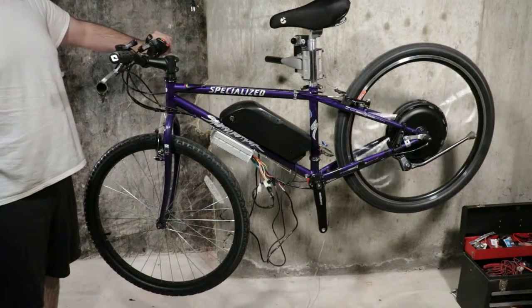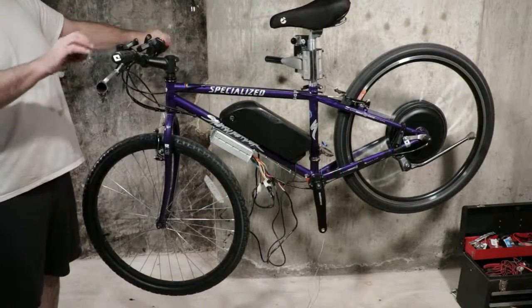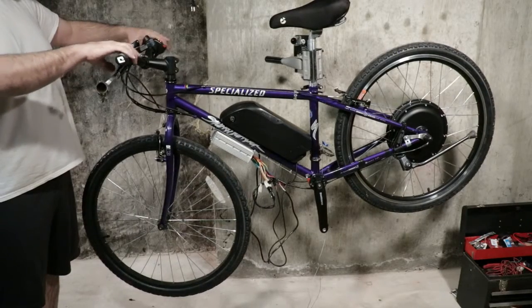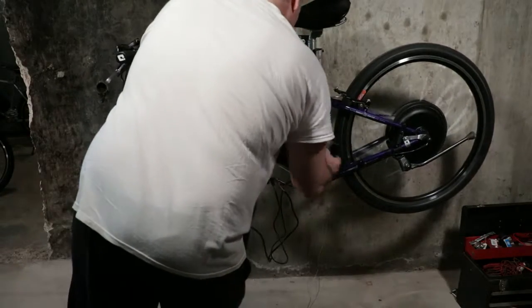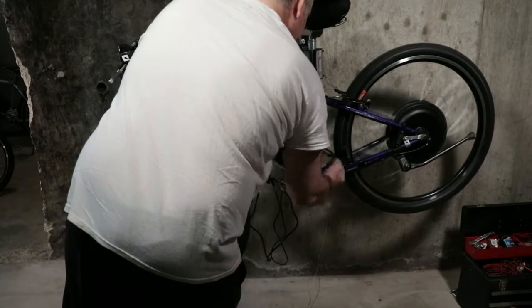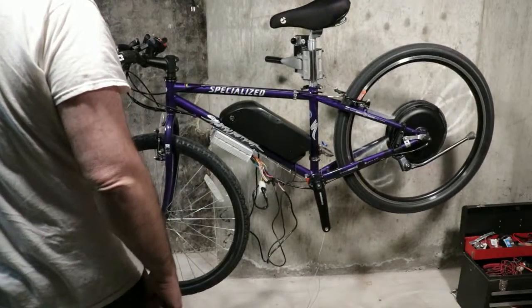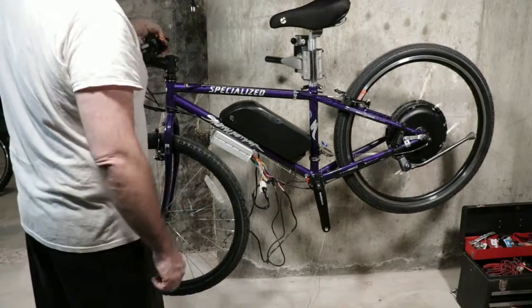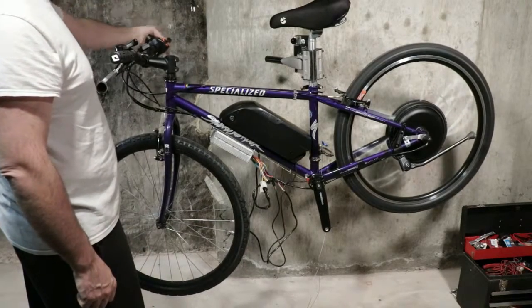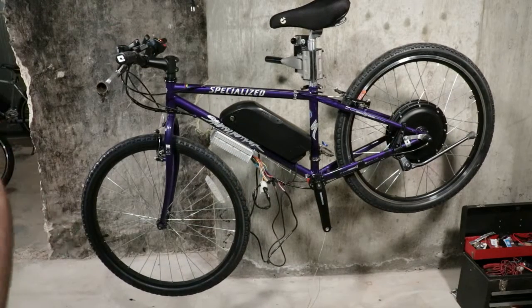Nice and crisp! Brake works. How about the pedal assist? That's a nightmare — can't wait. First day of spring is tomorrow, long time coming.